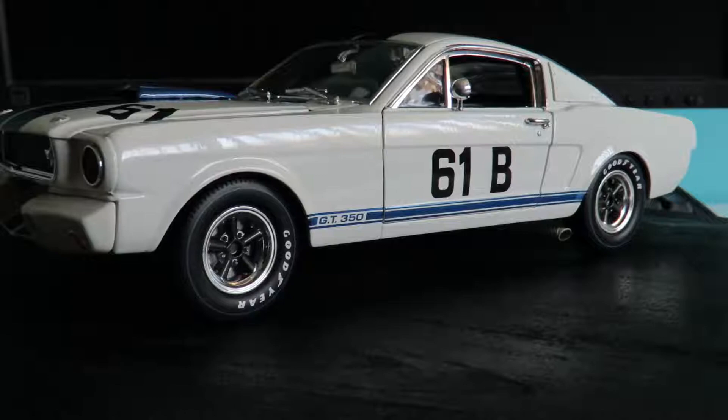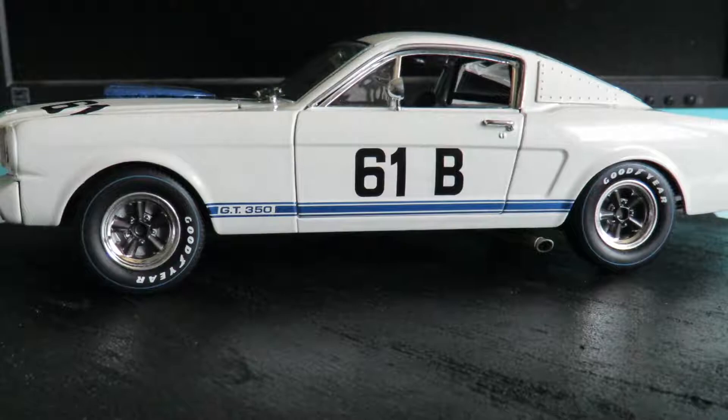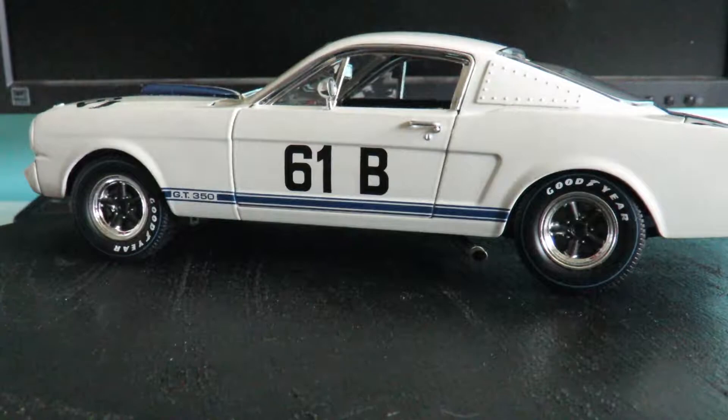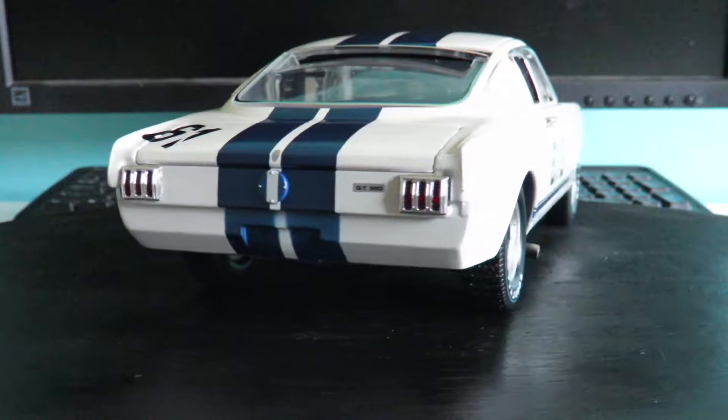So the car here is, as I said previously, a Shelby Mustang GT350 in a colour scheme raced by Jerry Titus. These cars were very successful back in their day, obviously based off the Ford Mustang. The Shelby brand is pretty self-explanatory — I don't really need to go into a whole lot of detail there.